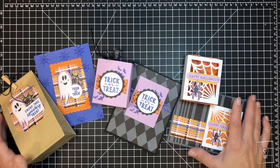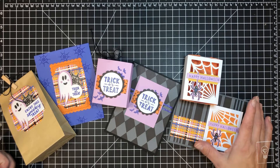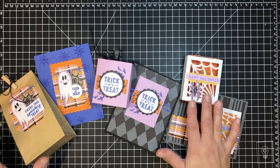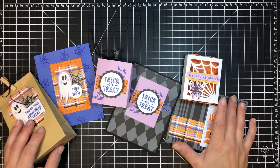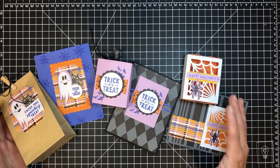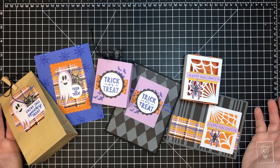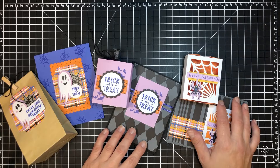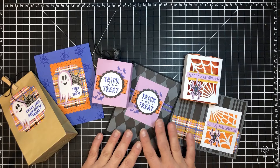We are bouncing off the Paper Pumpkin kit that came out in September with a super cute stamp set. I've taken each one of the projects that came in — some stayed kind of the same and some have been completely changed. This club we normally do three different videos matching three different projects, but this time the projects are so fast I didn't think it would warrant breaking them up into really short videos, so we're doing a little different format. Let me show you a quick synopsis and then we'll walk through each project.